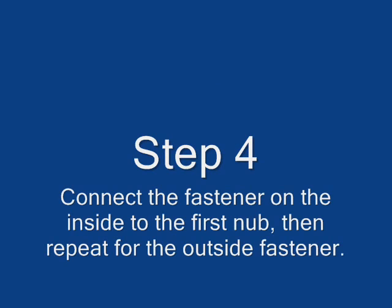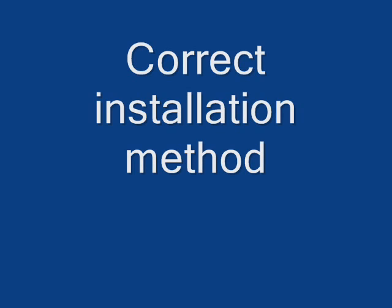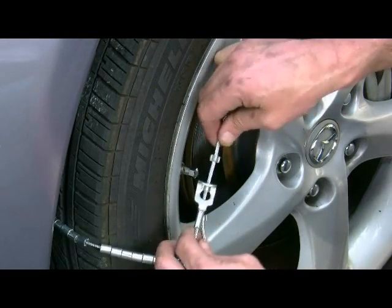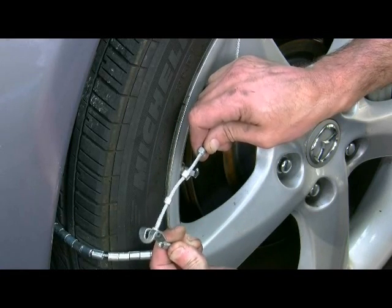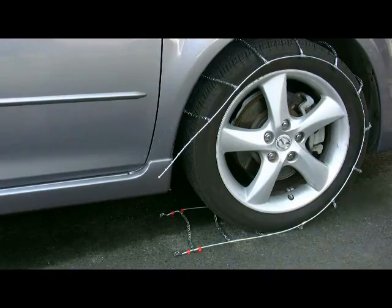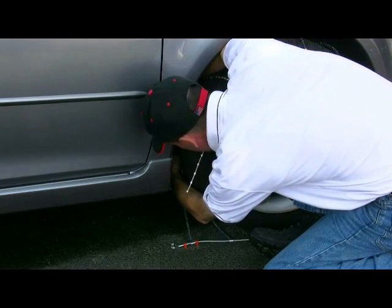Step 4. Connect the fastener on the inside to the first nub, then repeat for the outside fastener. The correct way to install the fastener is by slipping it onto the tail nub. Connect the traveler and terminate the tail.